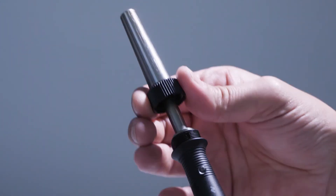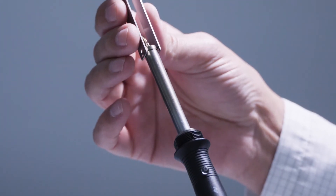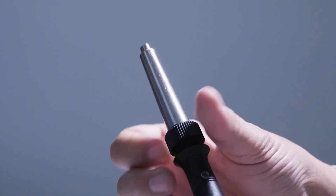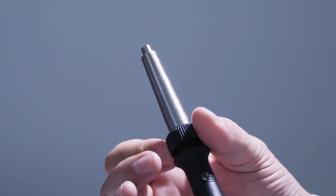Hot air hand soldering with constant airflow needs some practice, but with ASA it's as simple and easy as changing the nozzle.